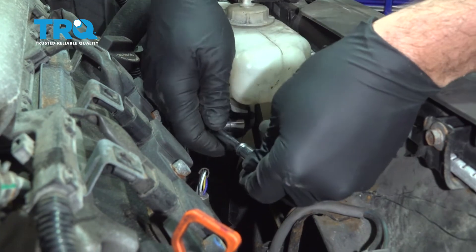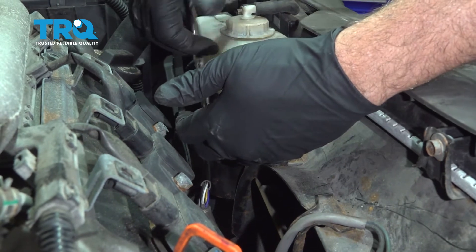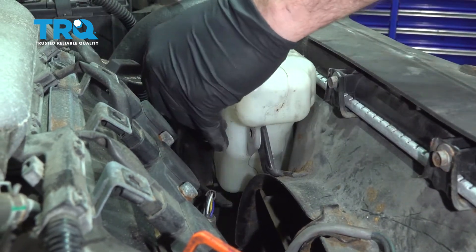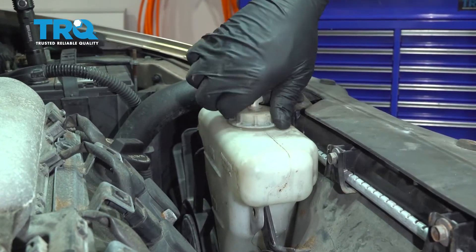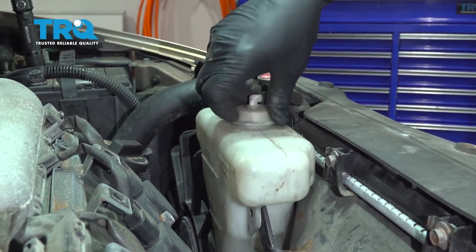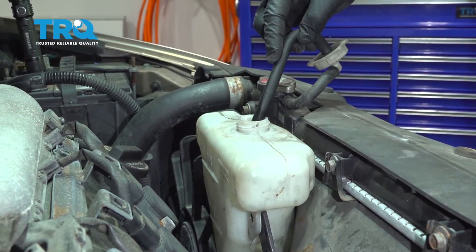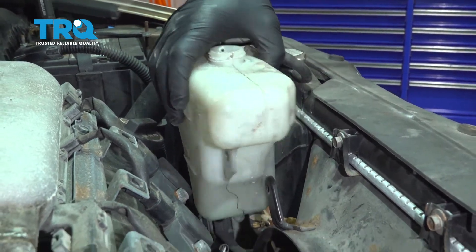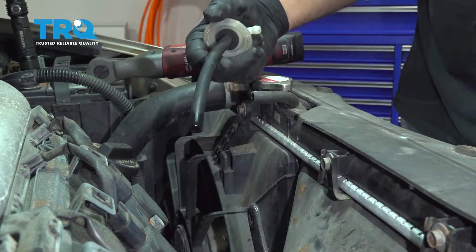This is holding the bracket and our expansion tank for our radiator. Once you remove that bracket, set that aside. At this stage, if you want, you can open up the expansion tank. If you have a suction tool, you can go ahead and drain any of the antifreeze or coolant out of your reservoir. Go ahead and pop off our cap here off of our expansion tank.